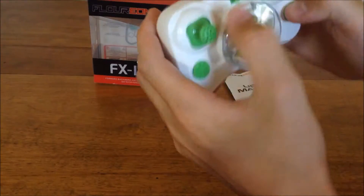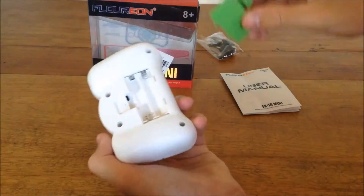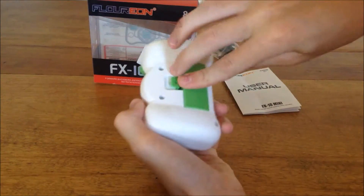It looks like we've got some trim buttons, an on/off switch, and probably two — yep, two triple-A batteries, just like all the other ones.